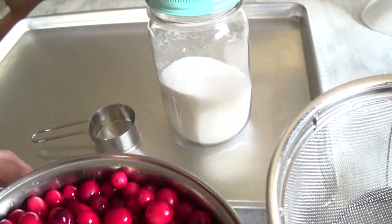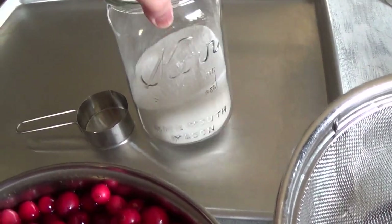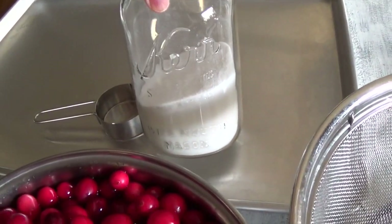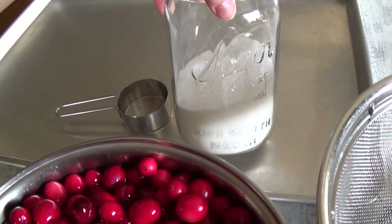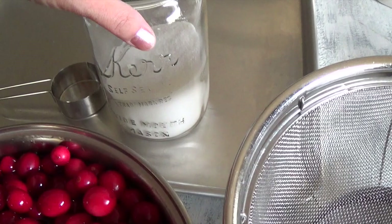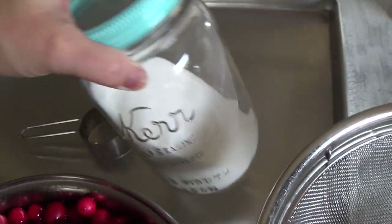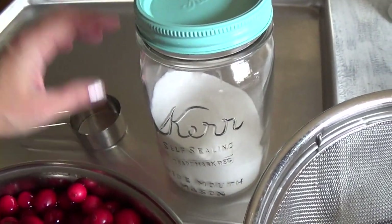Next you're going to need superfine sugar. I keep mine in a mason jar, but you don't need to buy superfine sugar. What I do is put regular white sugar into the food processor and pulse it a few times to get this fine mixture, instead of paying extra for store-bought superfine sugar.